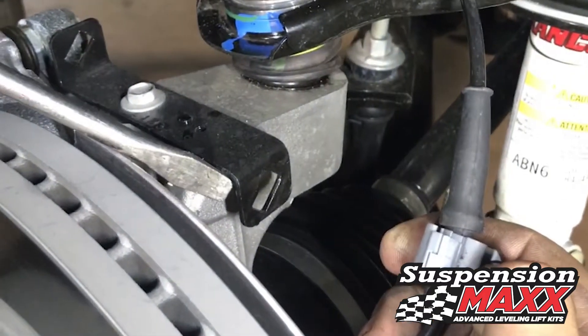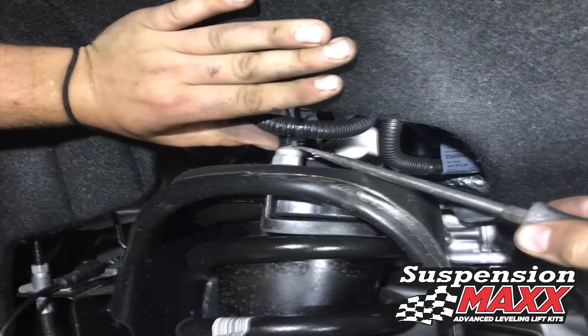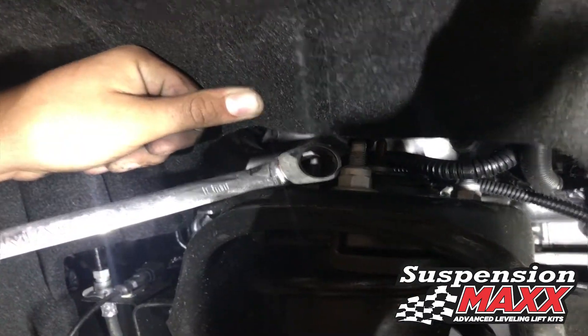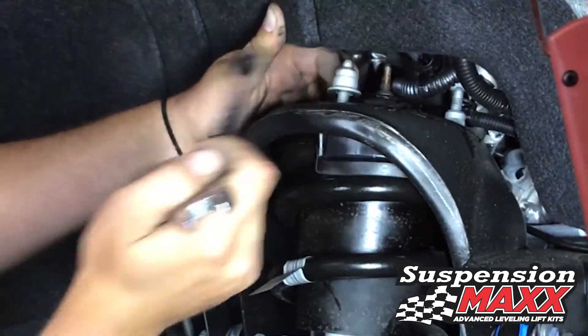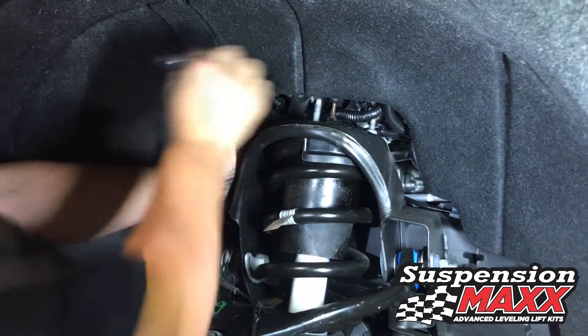Disconnect the retainers for the ABS cable at both the knuckle and the upper control arm. Carefully pry off the wire connecting loom brackets on all three strut nuts. Use an 18 millimeter wrench or ratchet wrench to speed the removal of the three outer nuts, being sure not to touch the middle nut where the strut is preloaded.